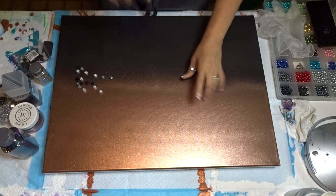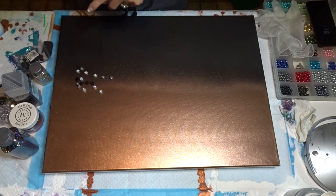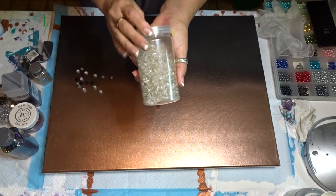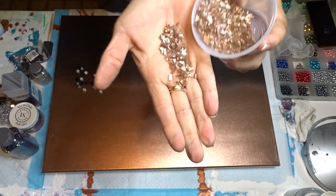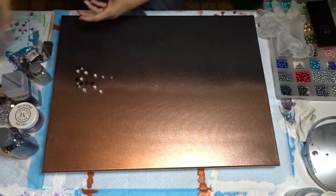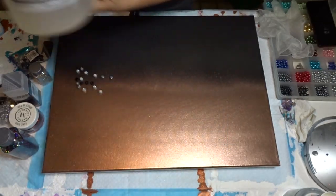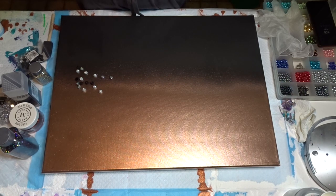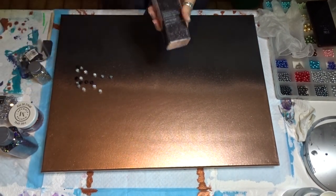I've already spray painted the canvas — I won't do that on camera again. I'll link that video number in the description box. I'm going to use the Ashland glass filler from Michael's — this one is gold. I'm also going to use the copper I colored in my other video, and adhere everything with my two-part resin, which is Crystal Resin — a Canadian-owned business out of Toronto with free shipping in Canada.